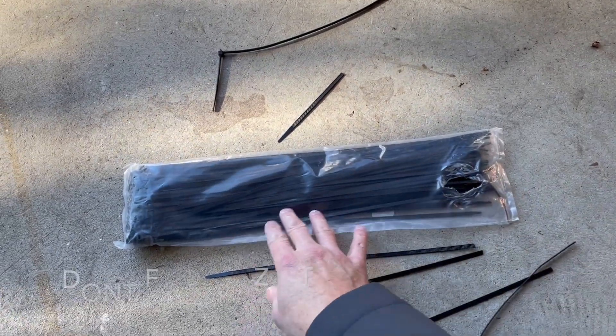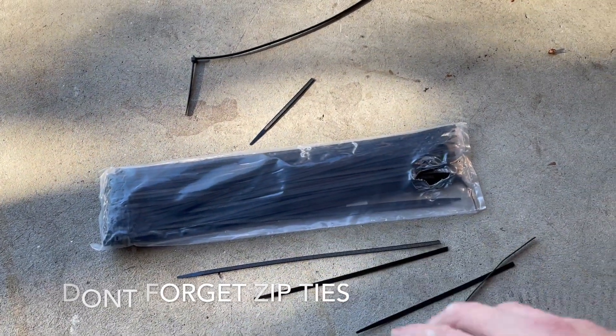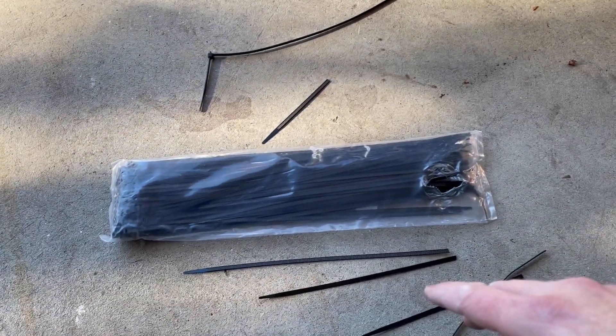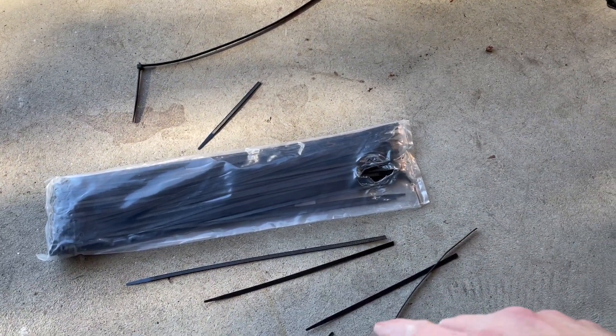You may want to get some long zip ties — these are about 16 inches long off Amazon. I'll put a link to everything in the video description so you can buy it. You'll have to go to the Luna Cycle site, the Bolton website, and Amazon to get all this stuff overall, so keep that in mind.